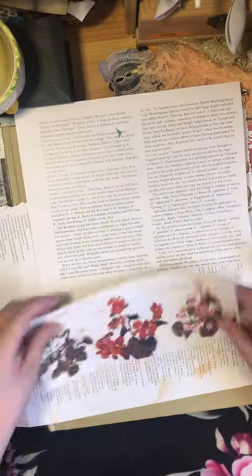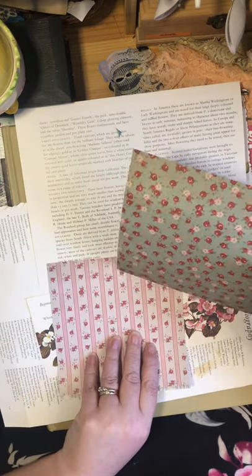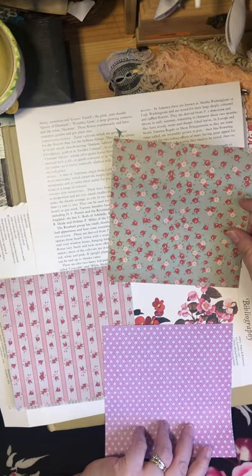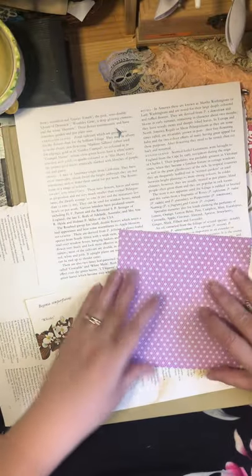Even though I know I'm going to get the scissors out again, I put them back so I'm not constantly searching for things while crafting. Now, what would go well with this? That might work okay — doesn't have to match perfectly. I think I'll do the polka dots.